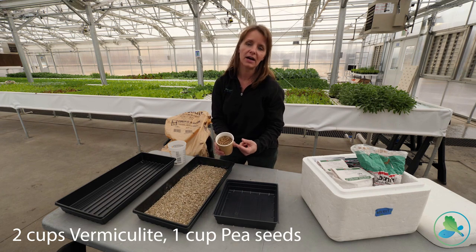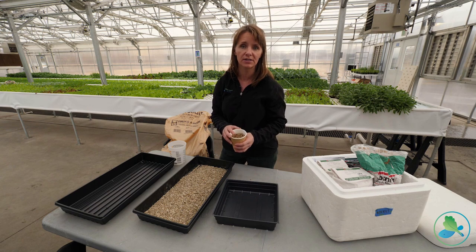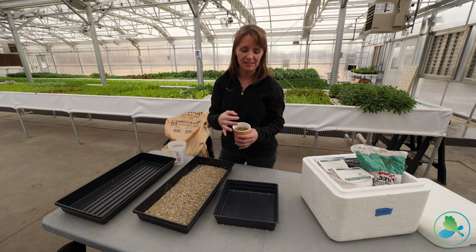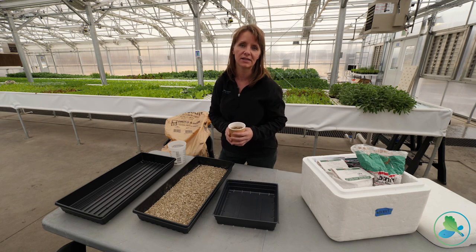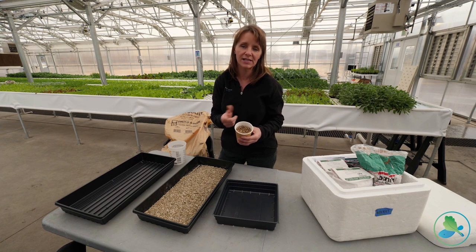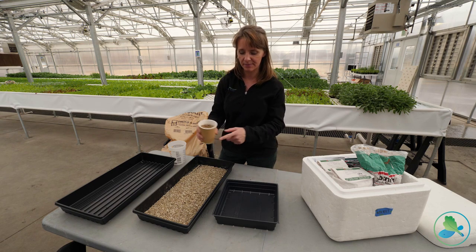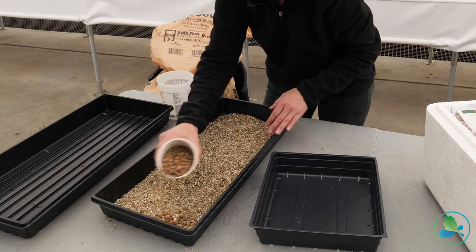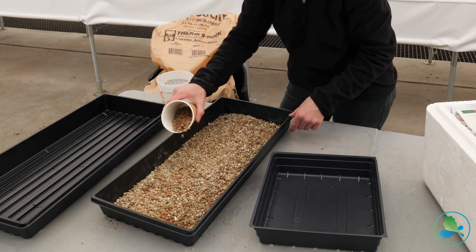We take one cup of pea seeds — the same seeds typically used by farmers doing a green cover crop, where they seed peas over their land so weeds don't grow. Being a leguminous plant, it pulls nitrogen out of the soil and helps reconstitute and compost that back into the soil. We buy them in 50-pound bags. We use a cup of them to finish off our microgreen tray, shaking them across the top for a good, even distribution.